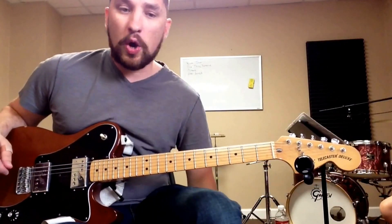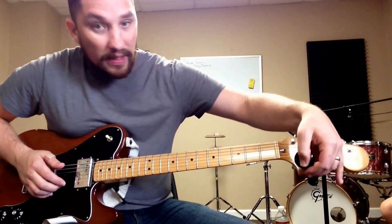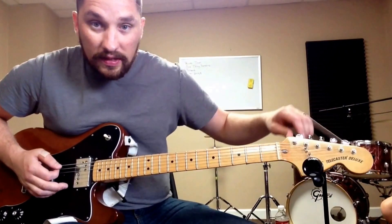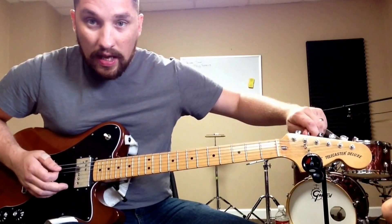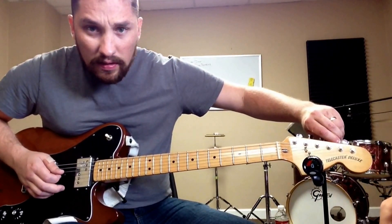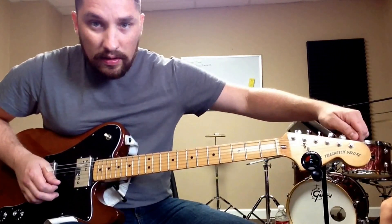Standard tuning to open D to DADAAD tuning. So if you look at my tuner, you can see the strings are: E, A, D, G, B, and E.